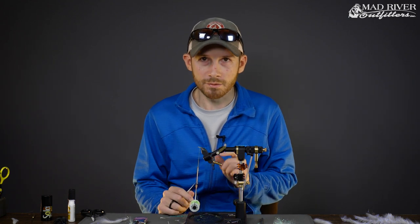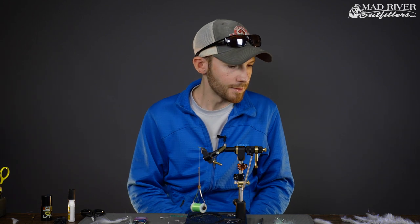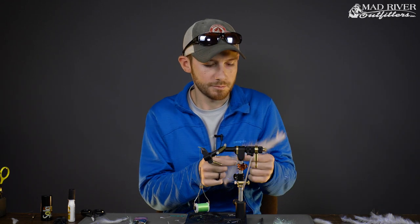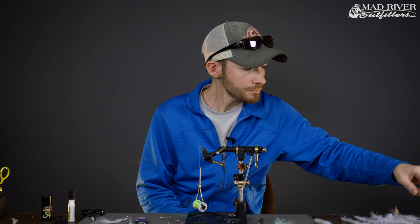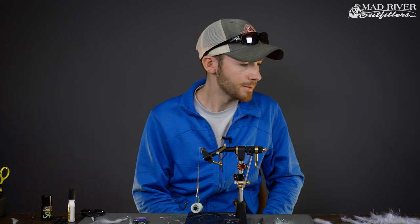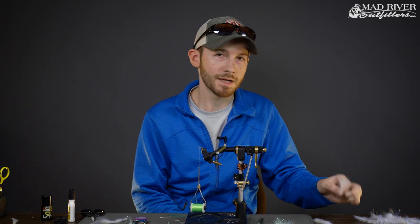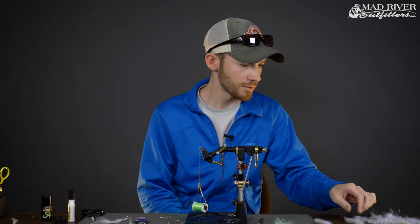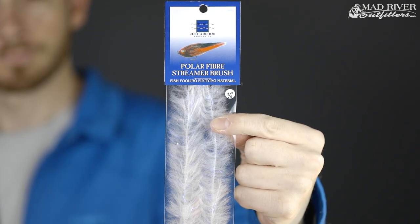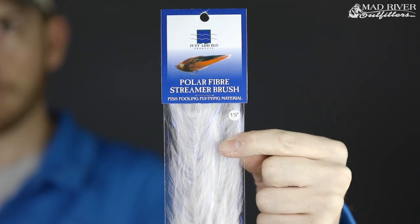I'm going to talk about the materials real quick before we start tying. The main body of the fly is going to be tied using the Polar Fiber brush from Renzetti. We're going to do the pattern in all white with a pink head today just to keep it simple, but you can obviously blend and do really any color combinations that you want. There are three sizes of the Polar Fiber brush in total; in this video we're just going to use two — the three-quarter inch brush and the one-and-a-half inch brush. They do make it up to three inches, but today we're just using the three-quarter and the one-and-a-half.